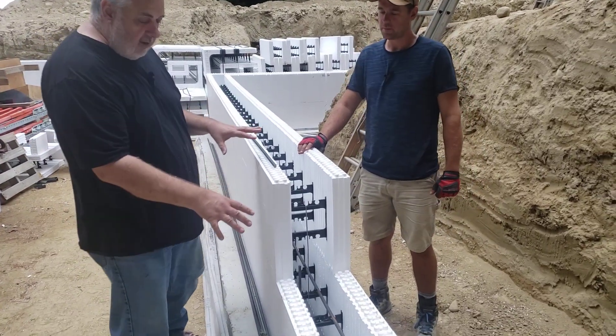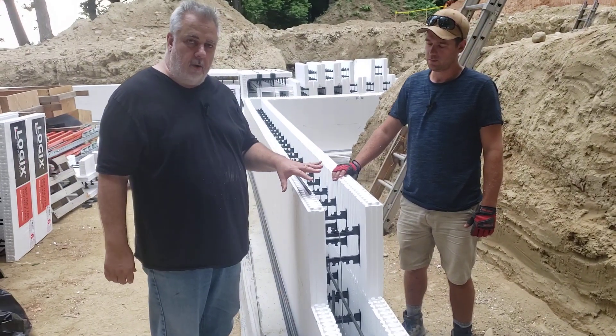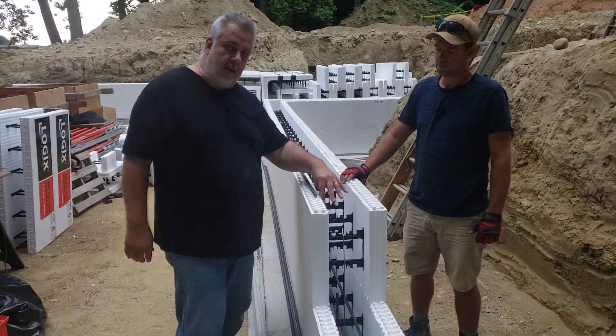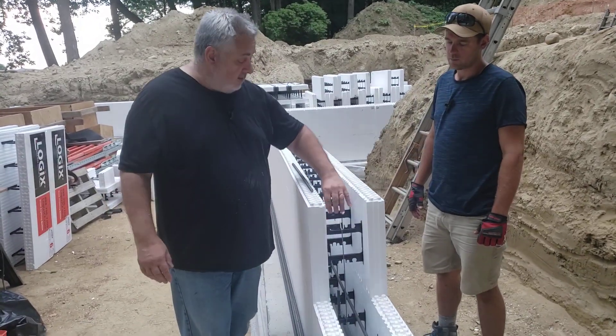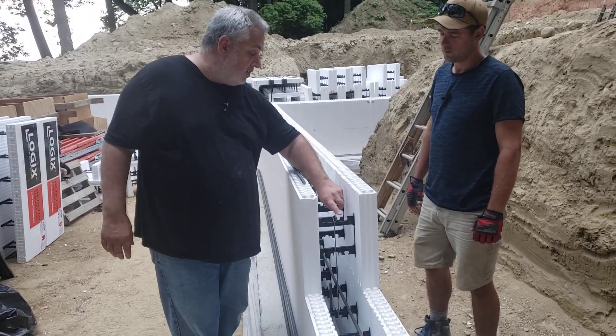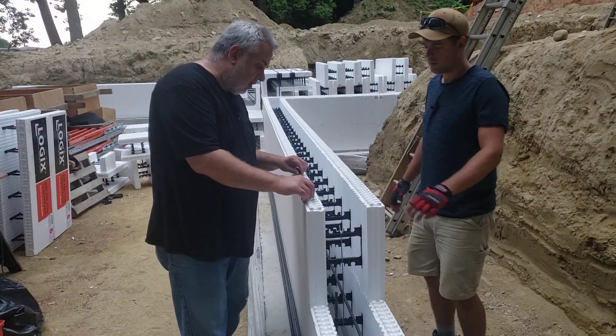Dan gave us a little treat here — he dismantled a bit of the wall so we can see down inside. We talked earlier about how the core has these braces with little scallops and hooks in them. So tell us what those are all about.